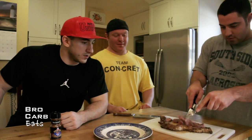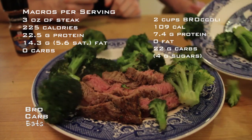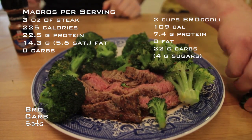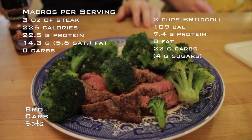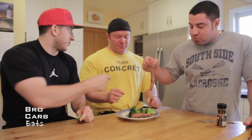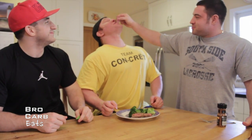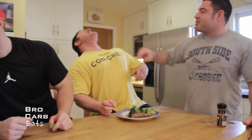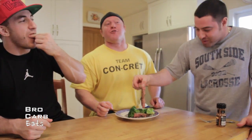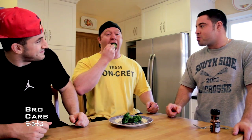Let's plate it — throw it on the broccoli plate. Put the broccoli on the steak plate. Let's all dig into this. It's so good. It looks like broccoli but it tastes like meat.